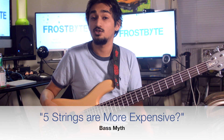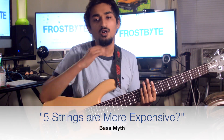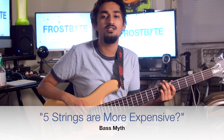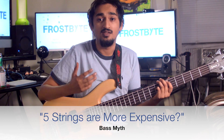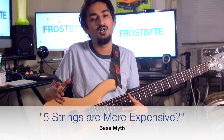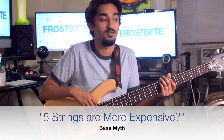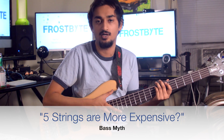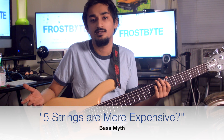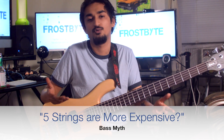Myth three: 5-string bass guitars are more expensive. There are cheap 5-strings and there are cheap 4-strings. The number of strings does not determine the cost of the instrument. The cheapest 5-string might cost a little more than the cheapest 4-string, but that's due to the fact that there is just extra material — a slightly wider neck and another string. The cost added is pretty negligible.